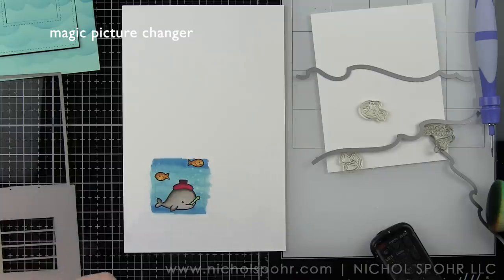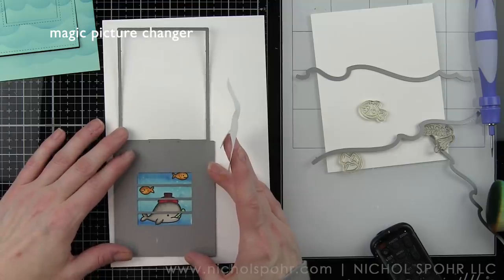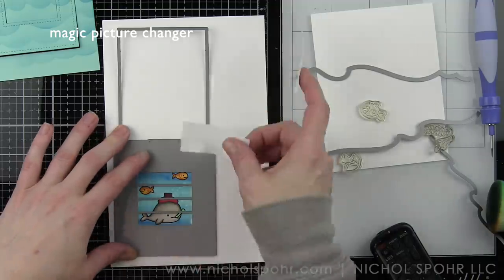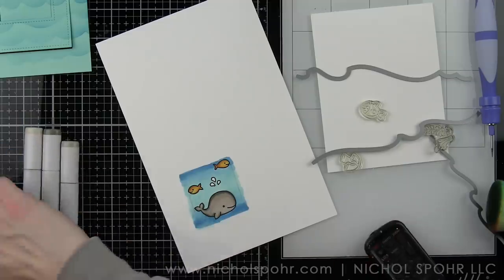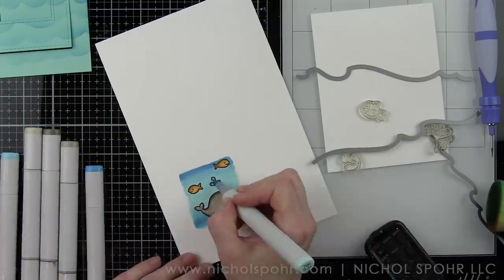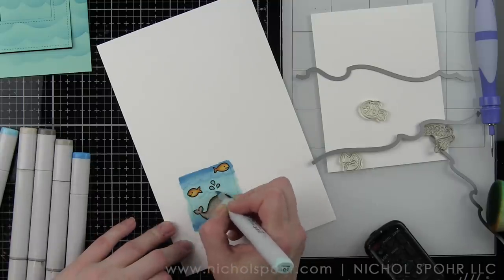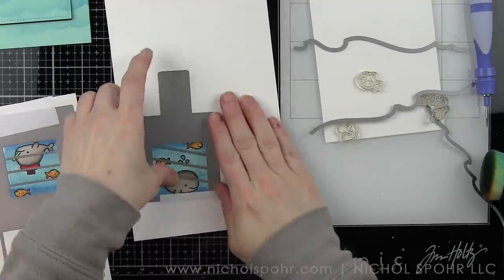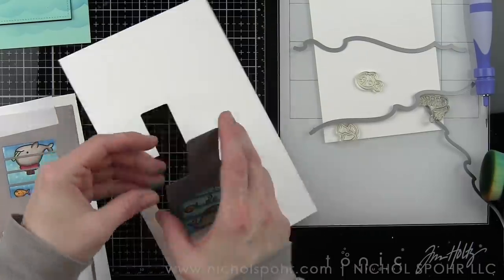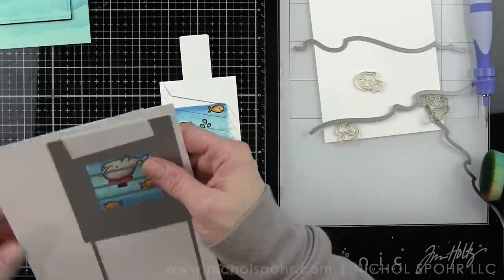Let's go ahead and temporarily tape the magic picture slider front over our scene. I'm going to line that up with my pencil lines, tape it in place, and run it through. Then I want to color the inside — I've already colored the fish and the whale in the background. We're going to color in the water droplets, draw in our waves just like before, then line this up with the pull tab. We'll pop both pieces out after we've die cut them. Now comes the part where we put the magic picture changer together.